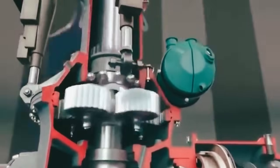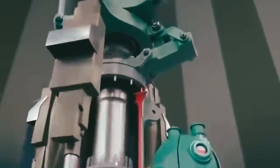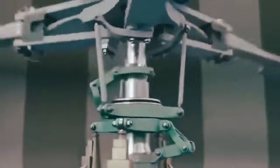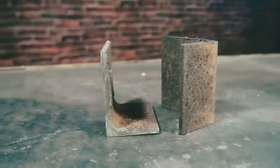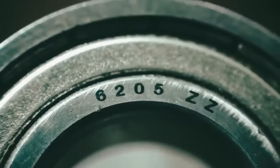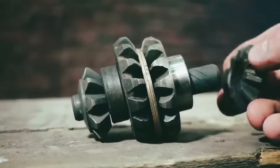We will also make it from scrap metal and all things we have managed to find in the dump. We need two corners, four identical bearings, planetary cluster gears from the car differential, a pair of shafts, and a case for bearings from the tube.